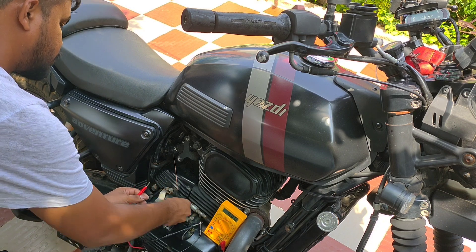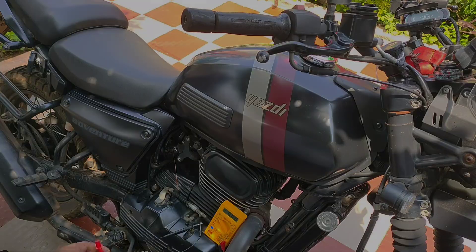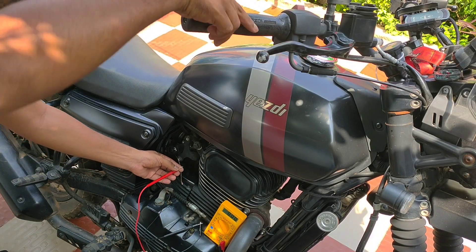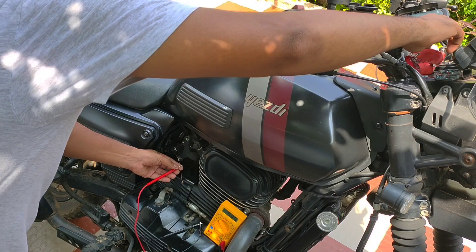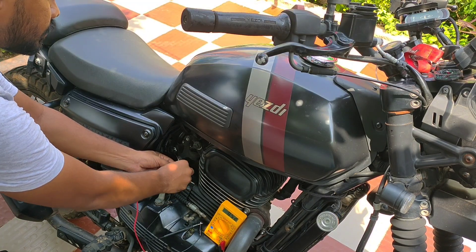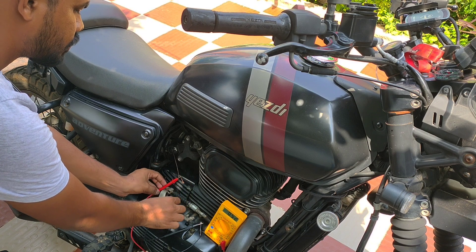Welcome to Baby Adventure. I have received feedback on issues with the TPS sensor in the SD Adventure. The TPS sensor plays a key role in fuel injection and ignition timing. To check the TPS sensor we need a stripped wire and a multimeter set to DC voltage 20.